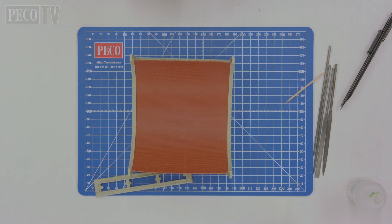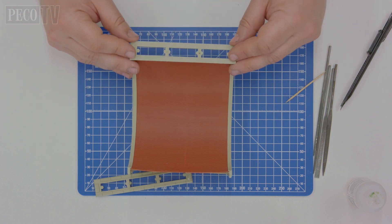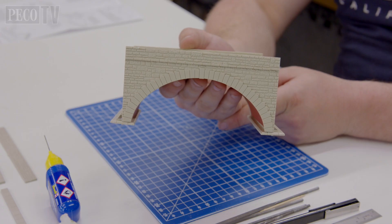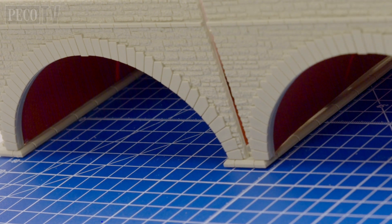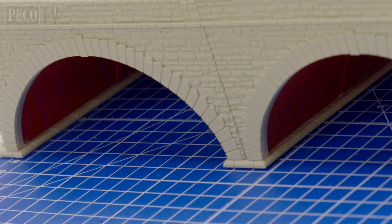Then add the top half of your capping stone to the other end of your arch and push and hold in place until the super glue has set, and repeat this process. Run a bit of super glue up the end of each half of your arch wall and join the two arches together.